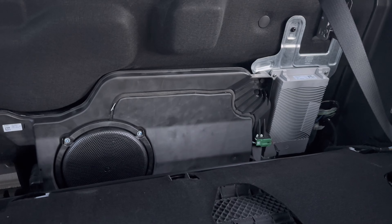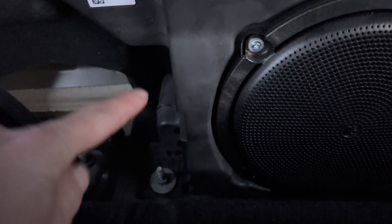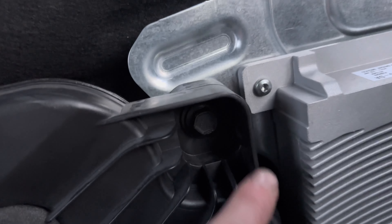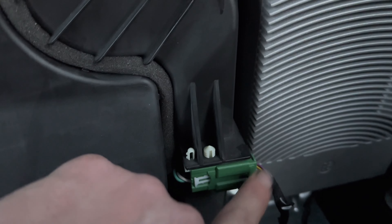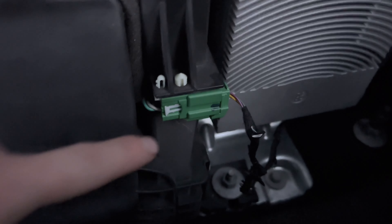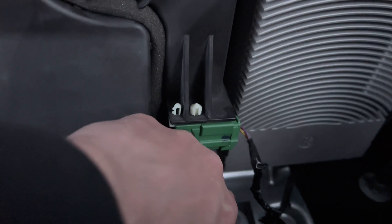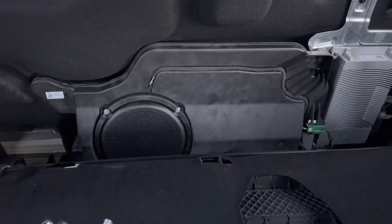So you have a 13 millimeter here, a 13 millimeter right there, and a 13 millimeter right there. Then you're gonna squeeze these two tabs and the connector will pop out. Get a pair of pliers and pull out this little plug deal that's inside the box on the side, and then you can take the whole box out.